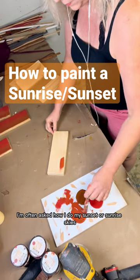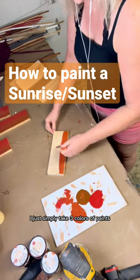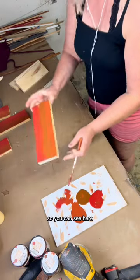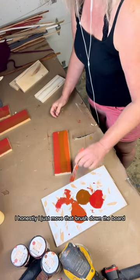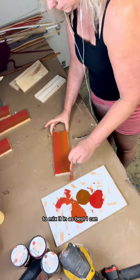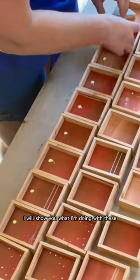I'm often asked how I do my sunset or sunrise skies, and honestly I have a very simple method. I just take three colors of paint and paint three stripes. You can see here I have my three stripes. I take a little dab of all that paint on my brush and then I move the brush down the board to mix it as best I can. This is about how it looks when I'm done.